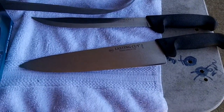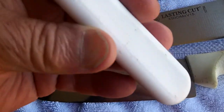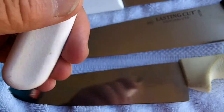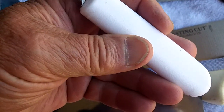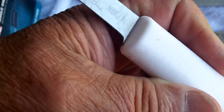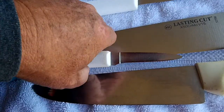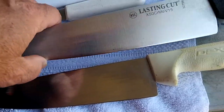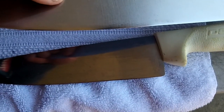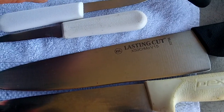Stand by, let me get them out. We got a Dexter. We got two little paras — I don't know what kind they are, I don't see any names on them. They look like they ought to be Dexters. They've got a chef's thing like you get at BJ's or Sam's — got two of those. Got a Lasting Cut, which you've seen a lot of. This is a 10-inch one. Got a Lasting Cut serrated knife.